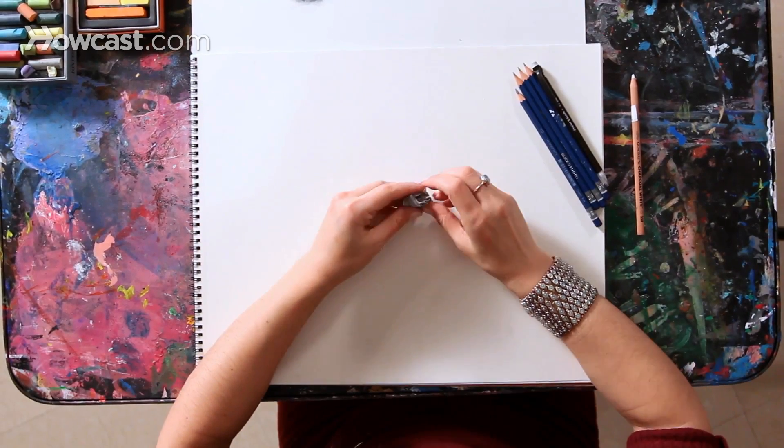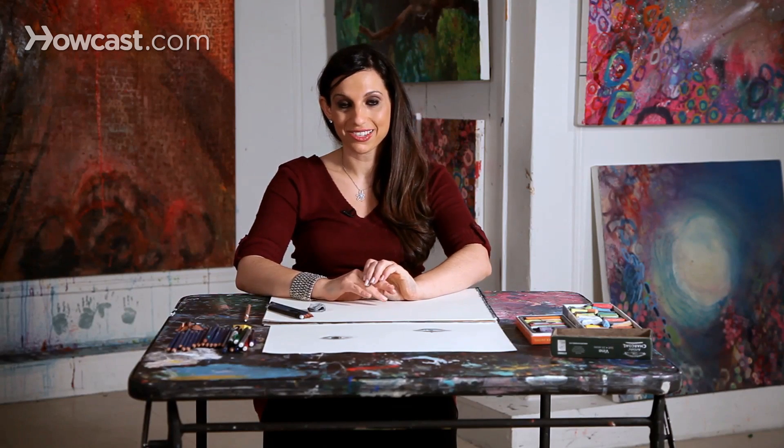As you start, the most important thing with drawing is to just relax, to have fun, and to see that drawing or any sort of art is a mode for you to express yourself.